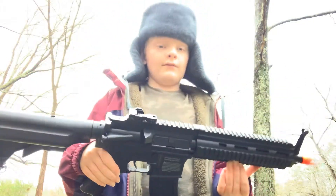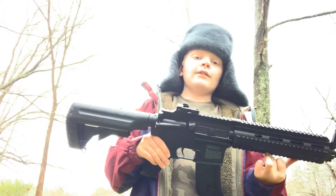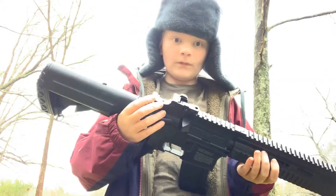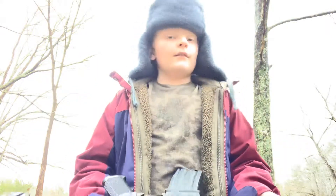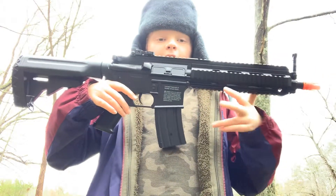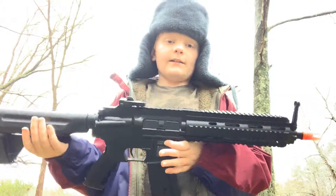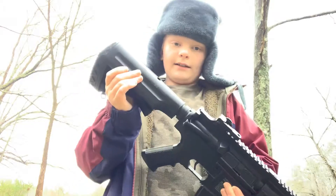This is actually the gun they use in SCP-SL. I don't know if you guys know what that is, but it's a video game. I sound like a dork reviewing an airsoft gun and saying it's also in a video game, but they do use this gun in SCP-SL.